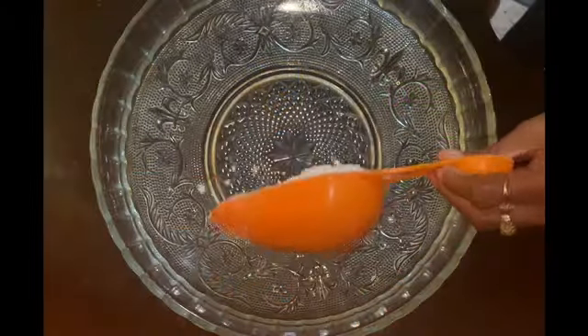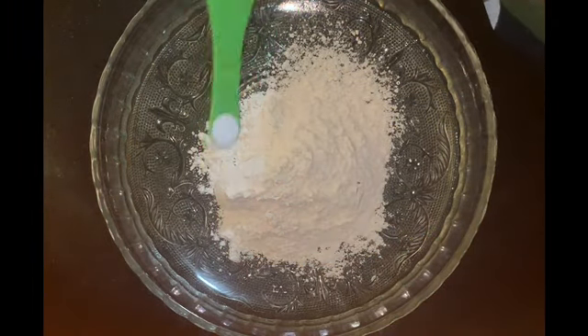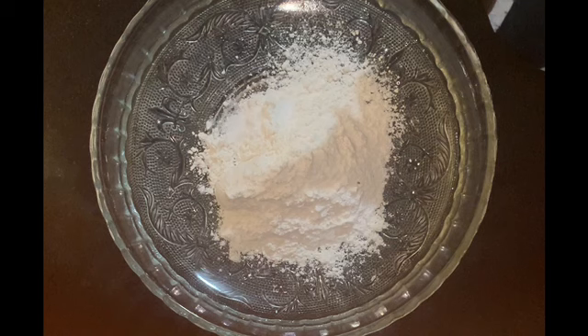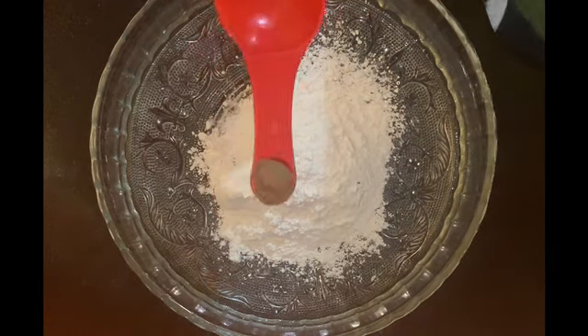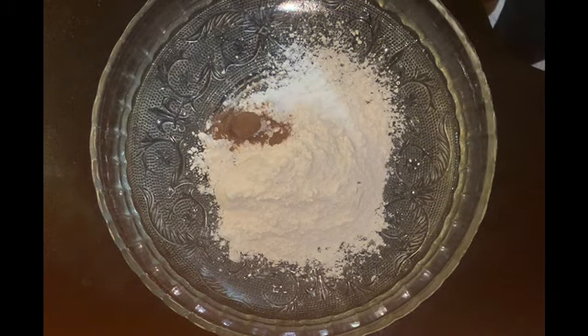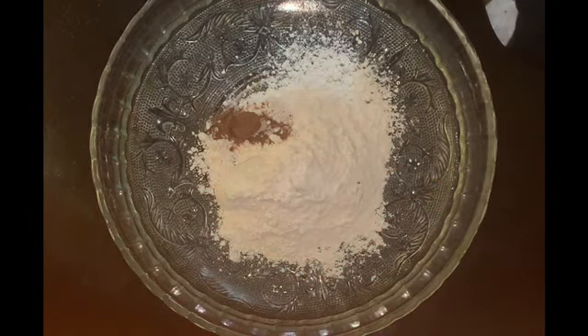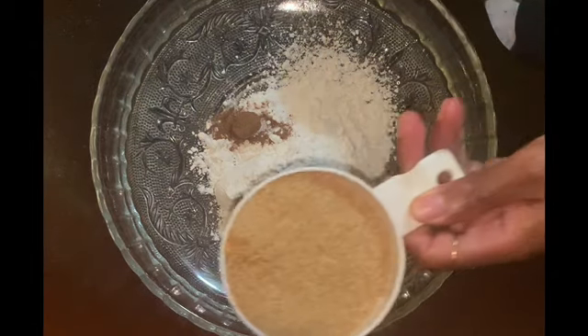First we're going to sift three cups of flour, and I'm also going to use some salt, baking soda, yeast, and some five spice — that has nutmeg and everything in it, so I didn't bother to add anything extra. I also put baking powder in it.